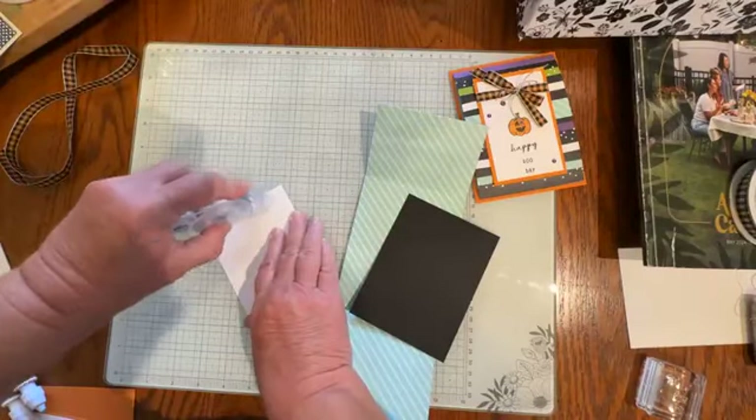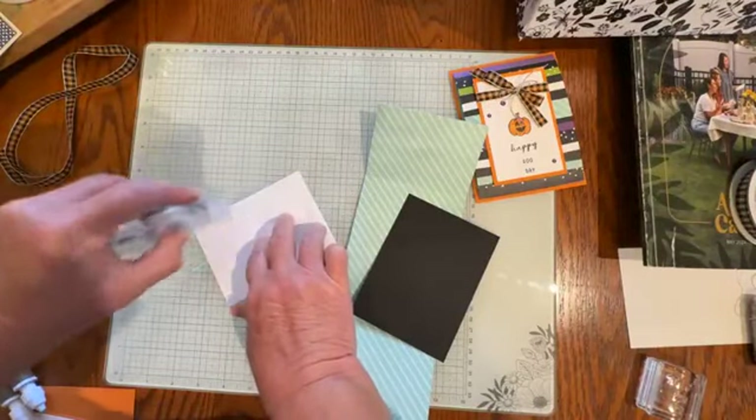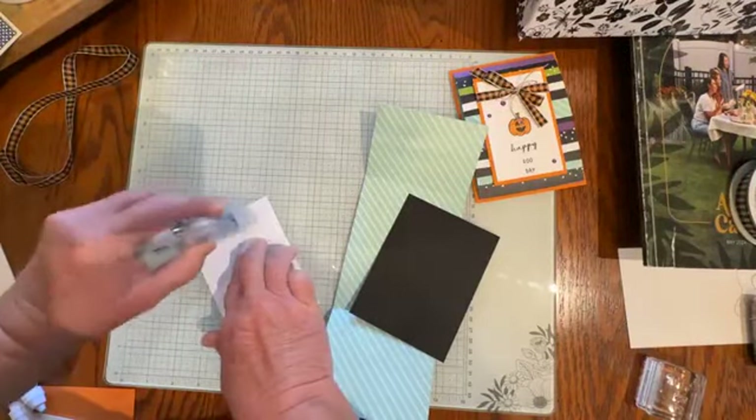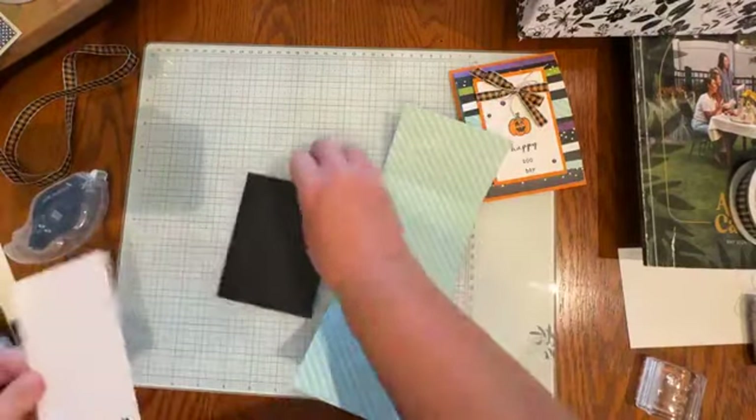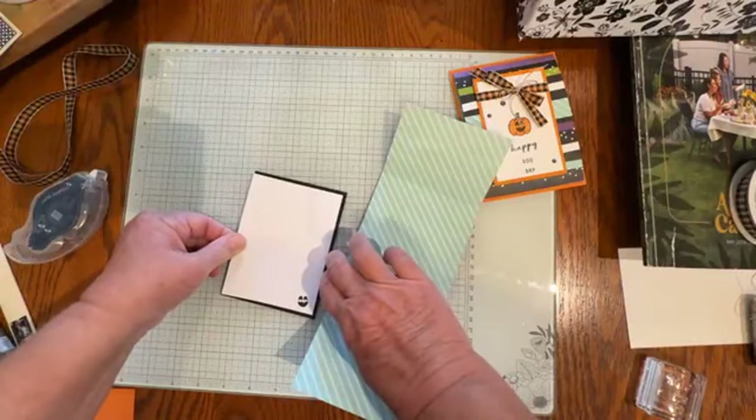Make it your own — that's what stamping is all about. And the second thing is sending it, making sure that you get that in the mail and surprise someone with a fun handmade card.